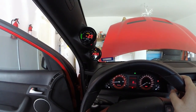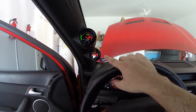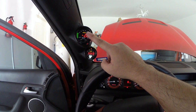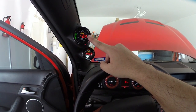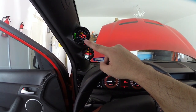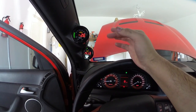Well guys, there you have it — I got them in. They look great. My air and fuel ratio is working properly. My boost gauge I'm a little concerned about because it's only showing minus 3 at idle or in vacuum, whereas my old one, which is just analog, was showing minus 10. So I don't know what the deal is.